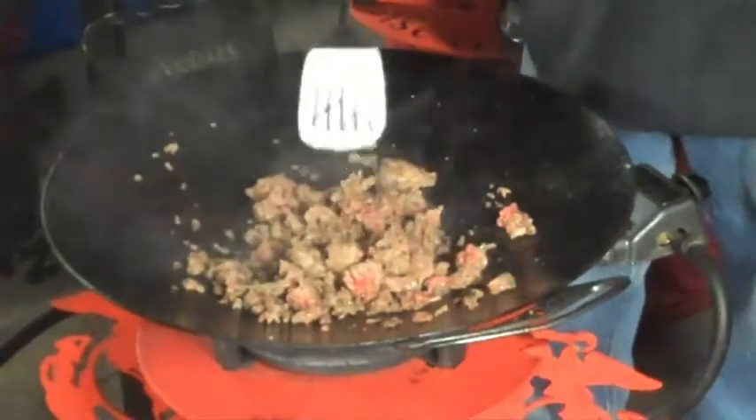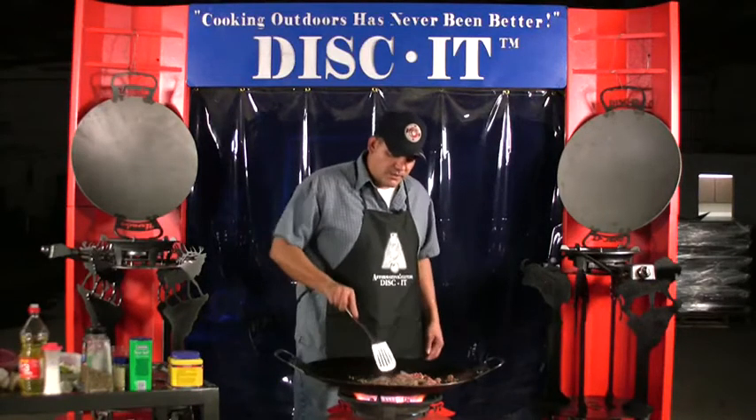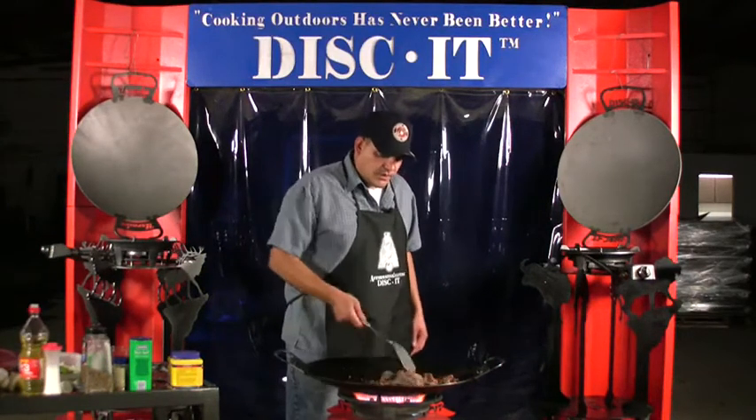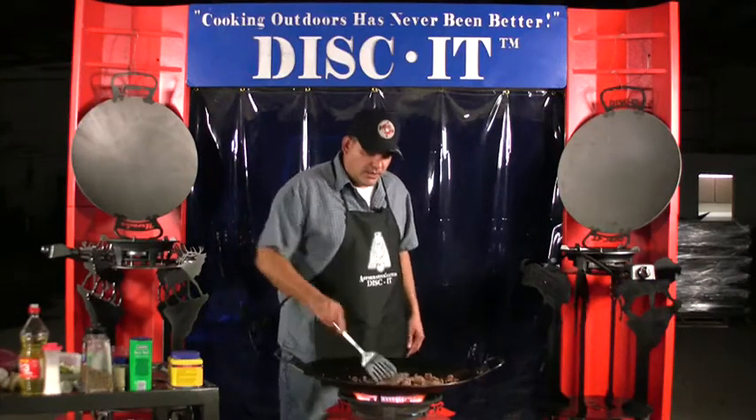This is a pretty simple, quick easy meal. All you do is get the ground beef cooked up real well, then when that's done you put the vegetables in. The best way to serve this thing is in a flour tortilla as a burrito — get in, get out, get done.